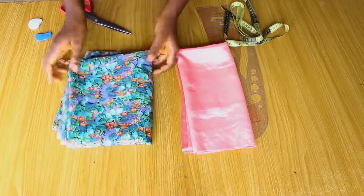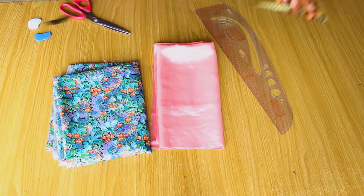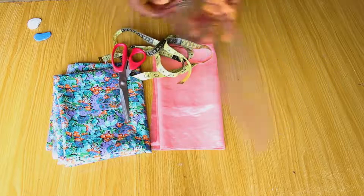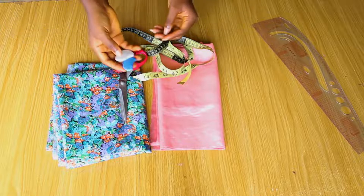So guys, I have two fabrics right here — a silk and a satin fabric. I also have a pair of scissors, tape measure, my curved ruler, and my tailor's chalk.